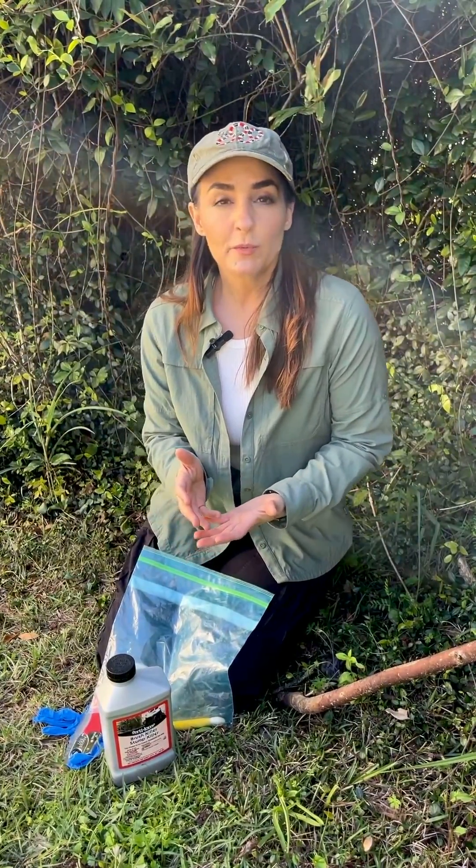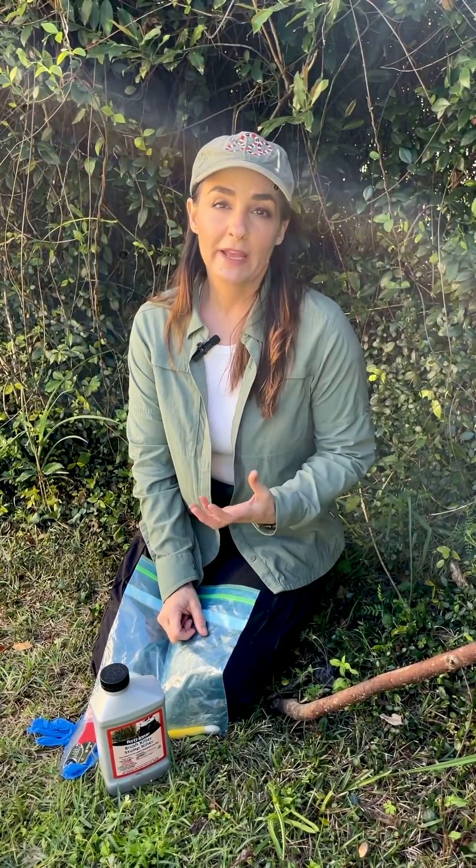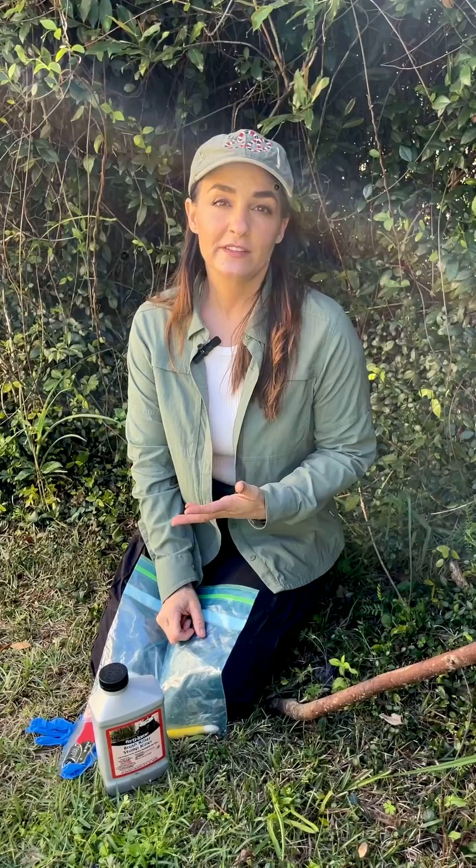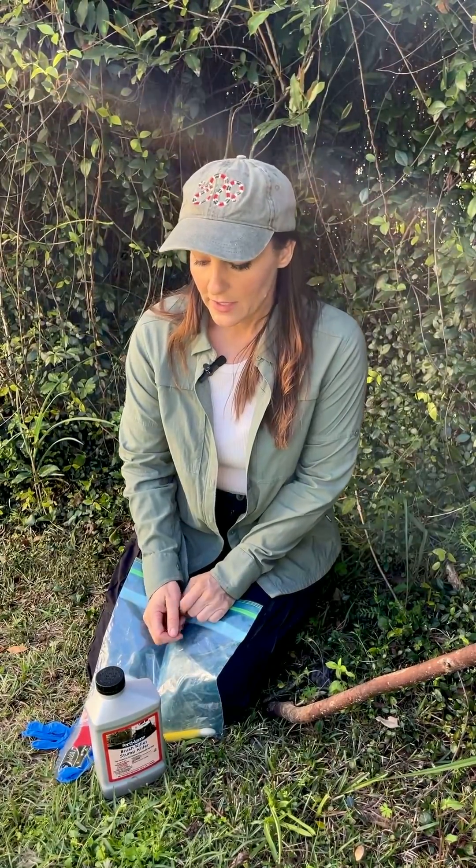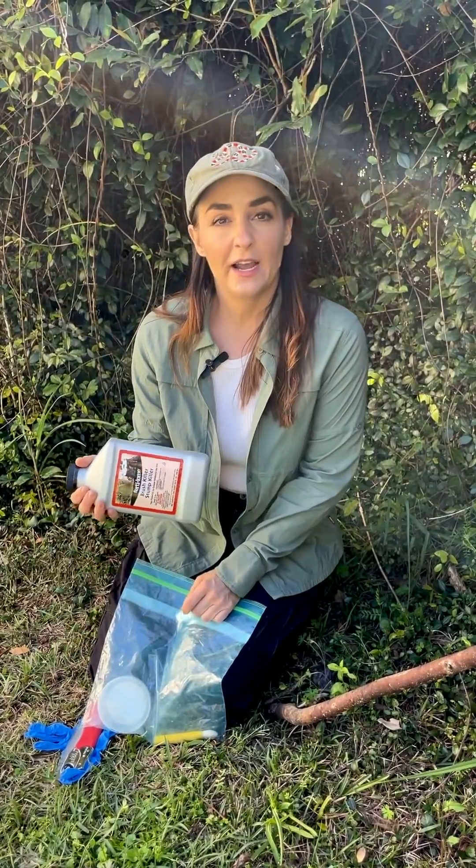I avoid using herbicides as much as possible, but I do think that they're a necessary and important tool in managing invasive species. I don't like to foliar spray herbicides and prefer not to do that, although that is an option.